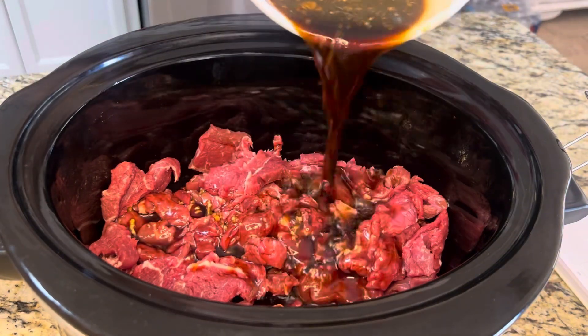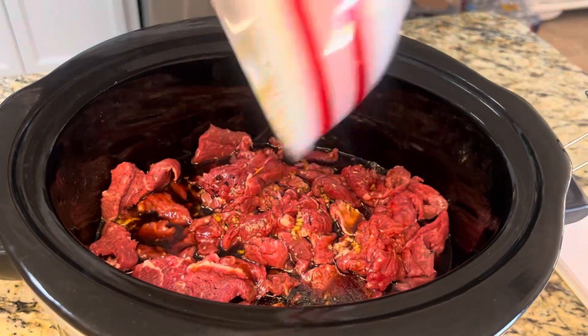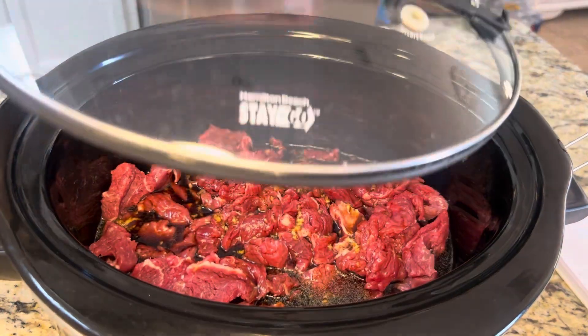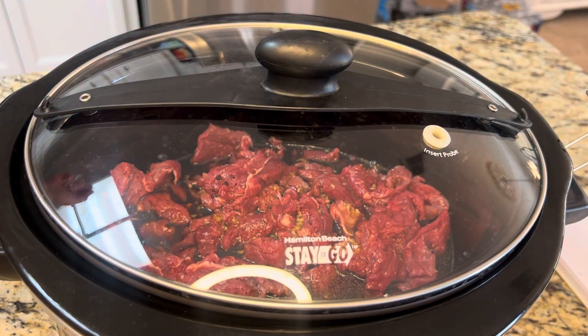I'm just gonna pour this mixture over all of my beef so it's all coated. We're gonna cover this and cook it on low for six hours or high for four hours. I'll come back whenever this is done.